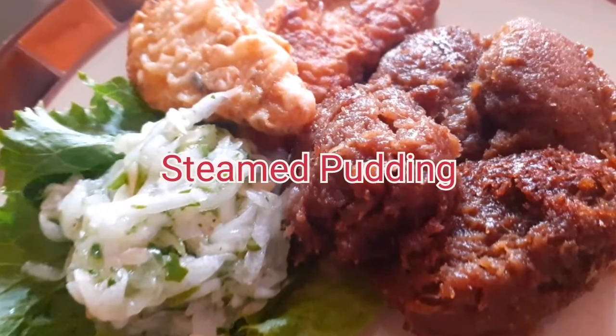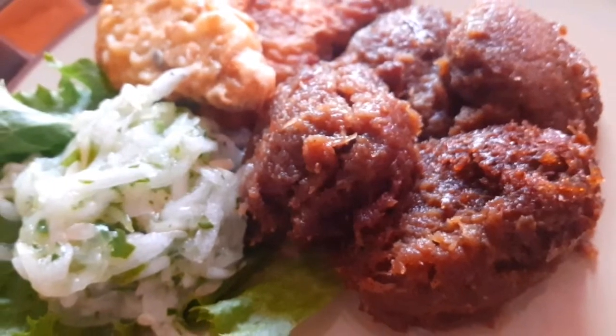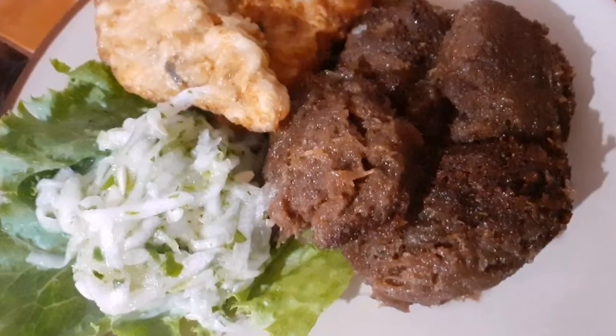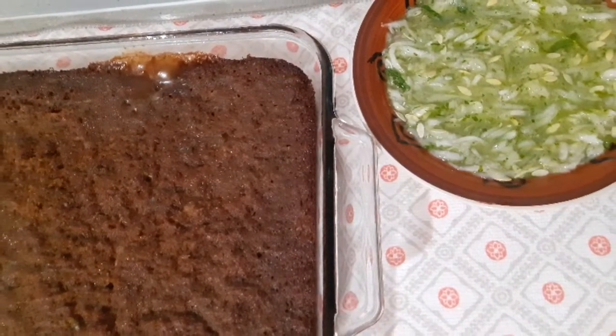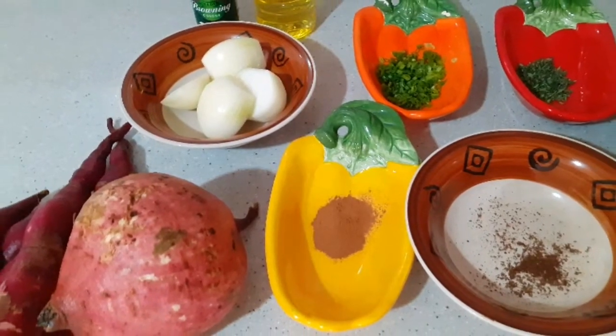Hi everyone, welcome back to my channel! Today I decided to make my first Bajan dish — steamed pudding. It's usually made on a Saturday, but I decided to make it today on a Sunday, and it's so delicious. You have to try it, so let's get started. I have all my ingredients laid out here.